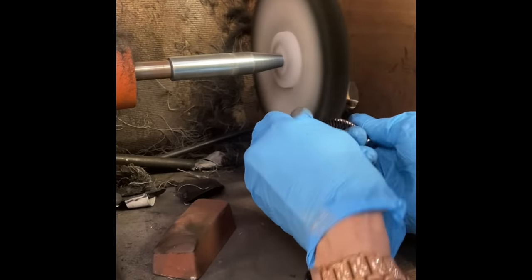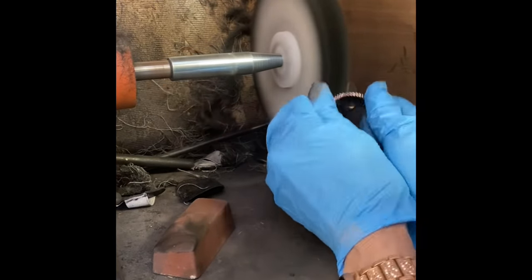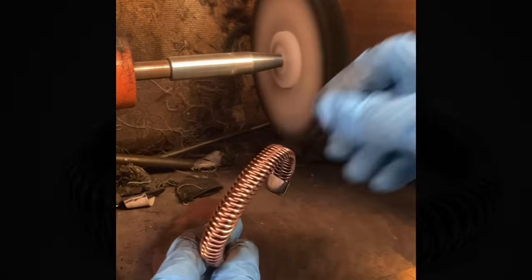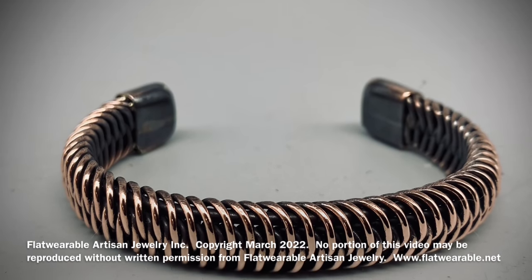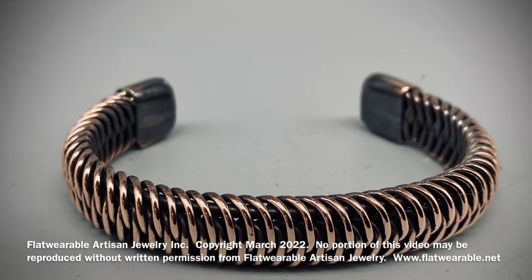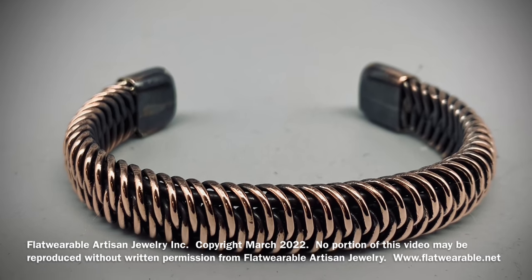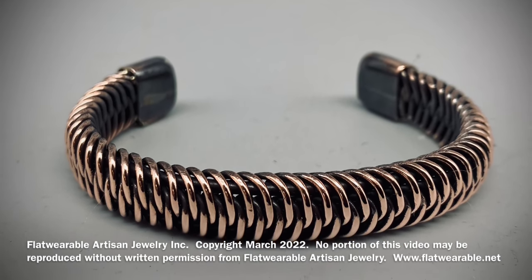It's going to go back into the ultrasonic — the ultrasonic gets out that polishing compound from all those little nooks and crannies. Scrub it up, dry it — absolutely gorgeous. Please post any questions that you might have and I'd be happy to answer them. Thank you.